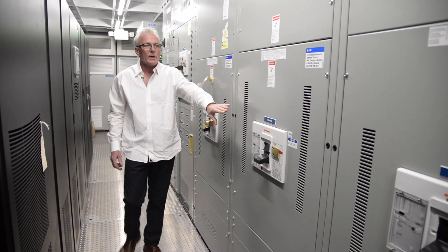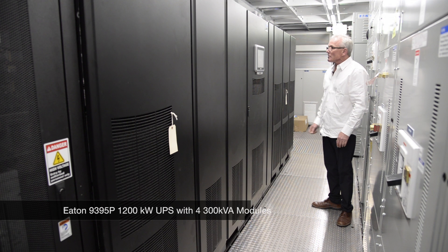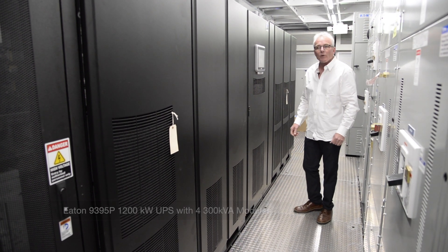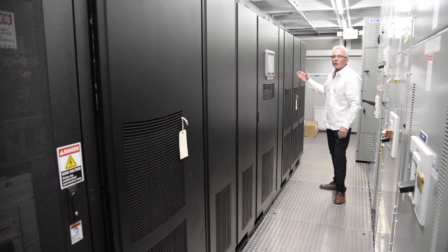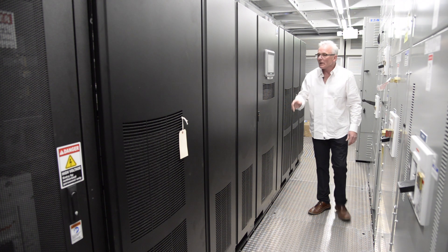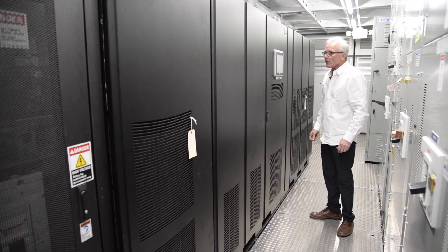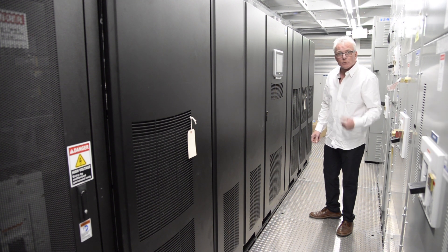We have our maintenance isolation breaker and our critical load output breaker. Our trailers are equipped with an Eaton 93-95P, 1200 kW, consisting of four 300 kVA power modules, what they call UPMs. This enables the trailer to be 1200 kW capacity, or 900 kW at N plus one, 600 kW at N plus two, and so on.